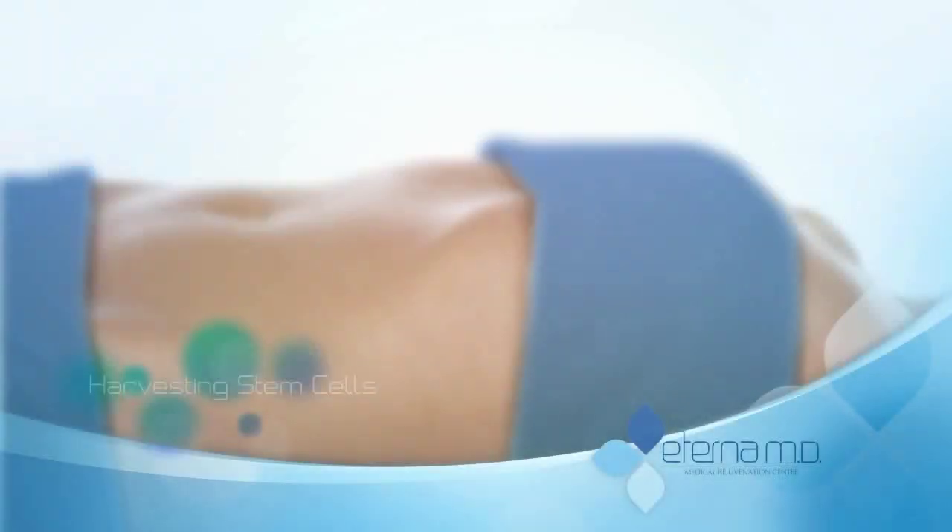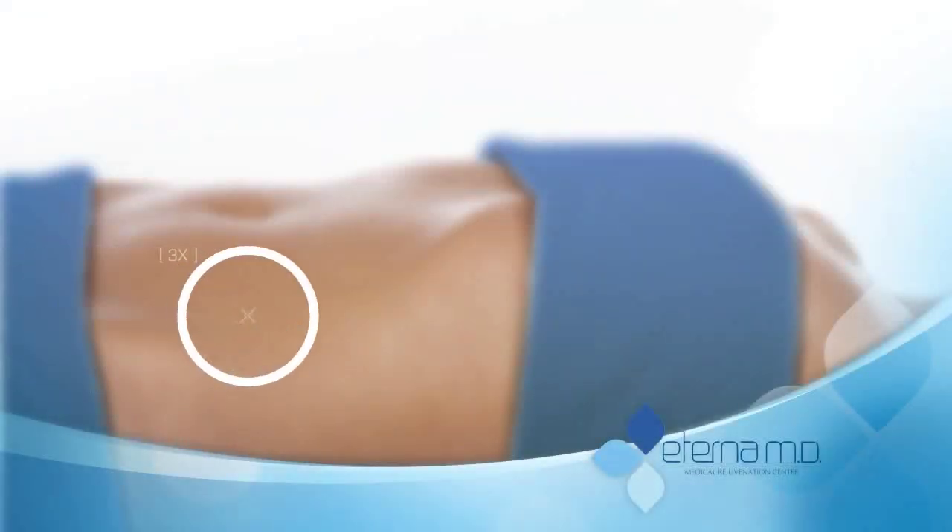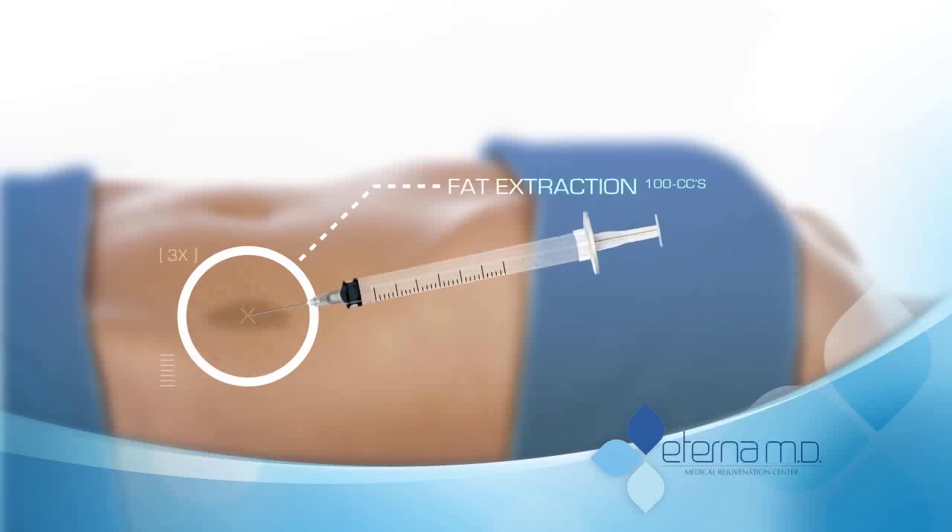This animation will depict the stem cell harvesting procedure. First, 100 cc's of pure fat is extracted from the patient's abdomen.